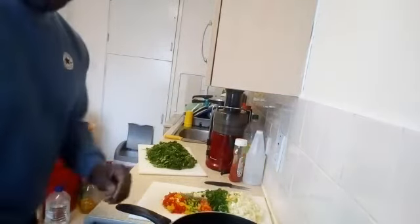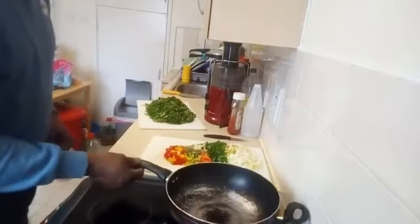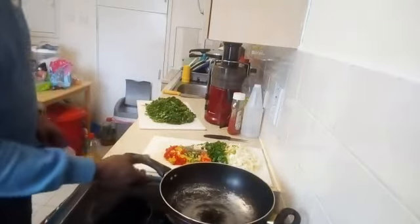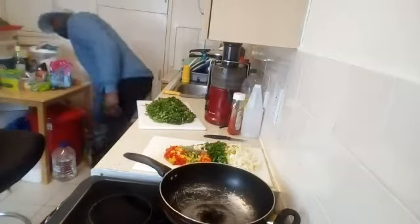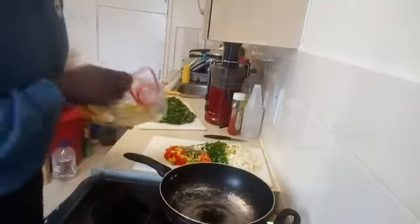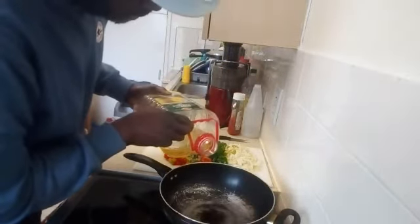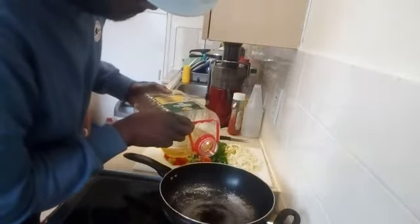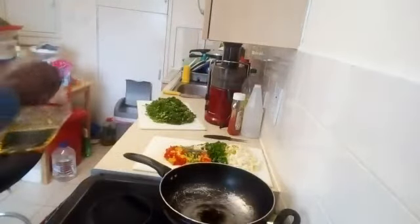That's my pot right there that I'm putting on the fire. It's gonna have my spinach in it. I just need a bit of oil — just a small amount — just to keep the pot greasy so the spinach doesn't stick to the bottom.